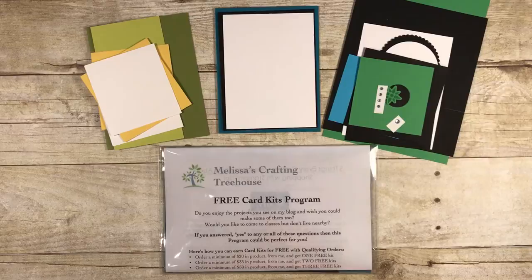Hi stamping friends, Melissa Kerman here with Melissa's Crafting Treehouse. I'm here today to introduce one of the three May-June card kits for my free card kit program.